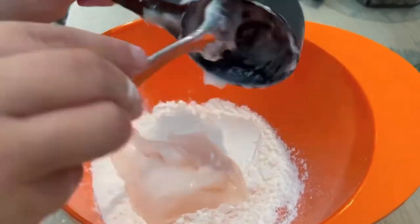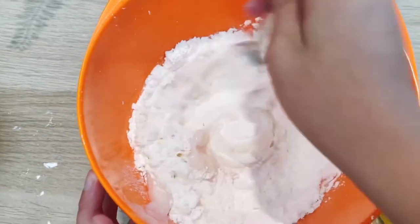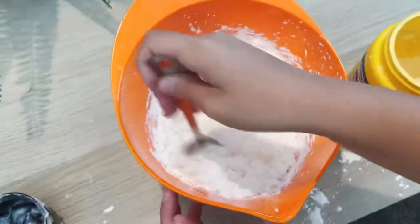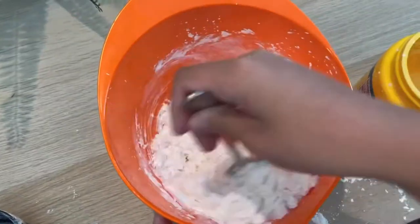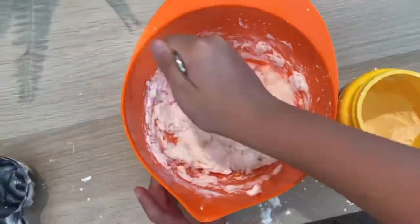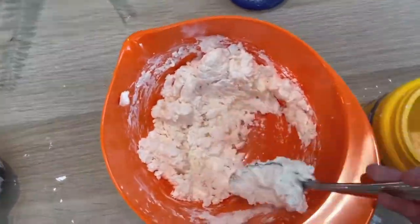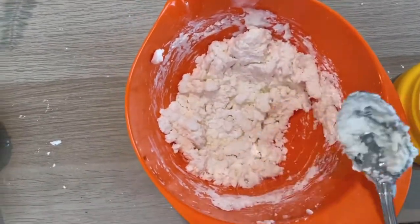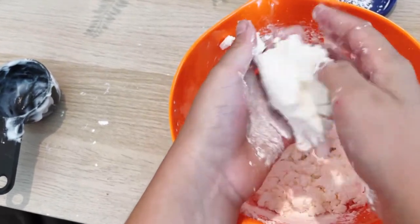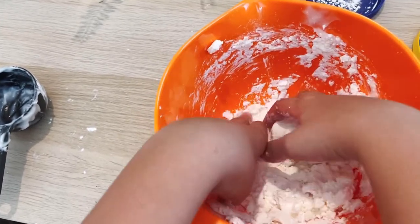Make sure you put all the conditioner into the cornstarch. Now it's time to mix them together. Pick up the dough and knead it together real good — it might get a little messy, just like we see here.